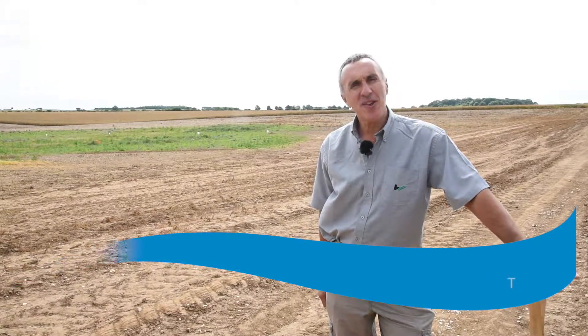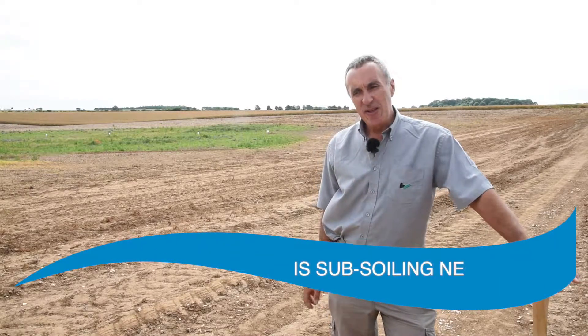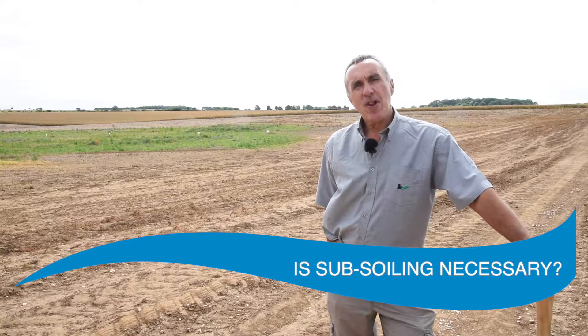I'm Philip Wright. I advise farmers on soils, structure and cultivations. We're here today at Cookswald, North Lincolnshire to look at aspects of remediation following pigs. We're going to look at soil structure, how to identify problems, how to identify the key depths, and then how to remediate some of the issues that we find in the field.